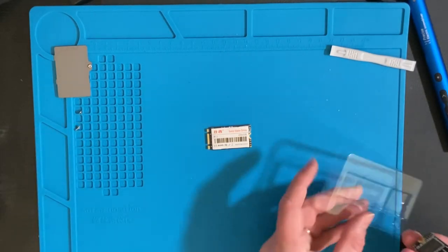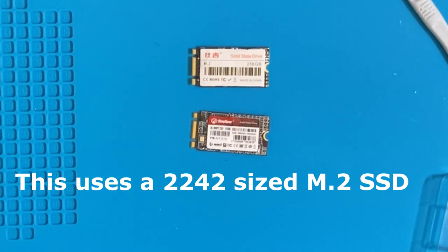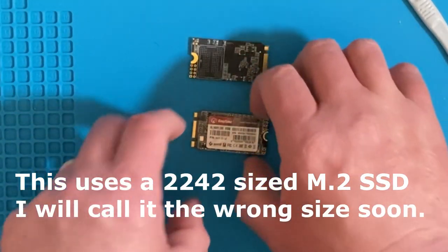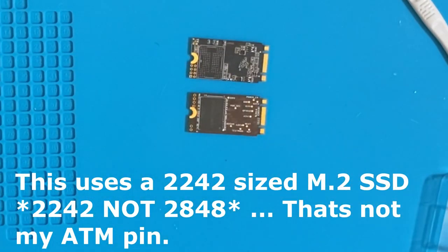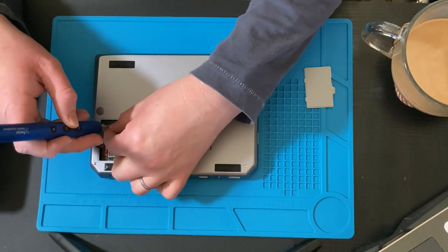So this is its replacement. I went from a 256 to a 512. As I said, I was originally just going to get the 128 and put this one in there. It said on the spec sheet that it's a 2848 SSD. This is the new King Spec drive that I have. Just put it in and secure the screw.